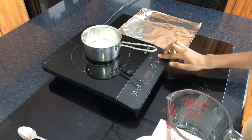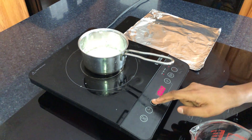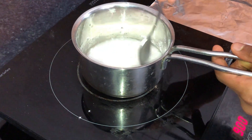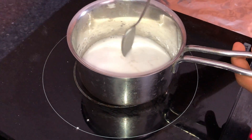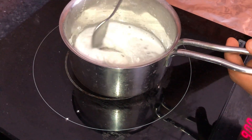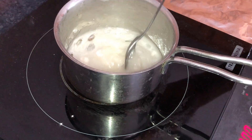Now turn on the stove. It should look like a jelly substance, not milky. Here's about when you have it right. You can turn off the stove now.